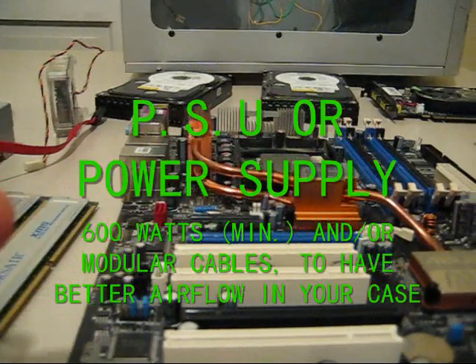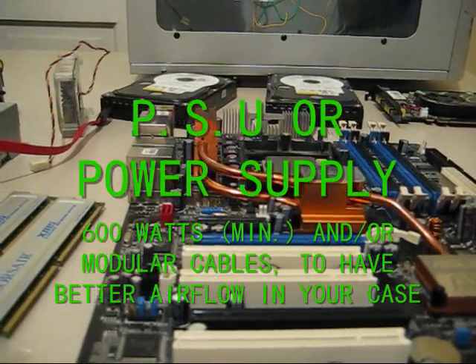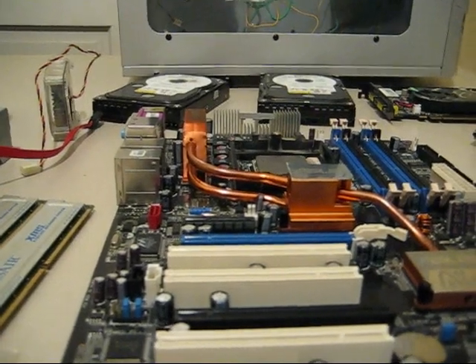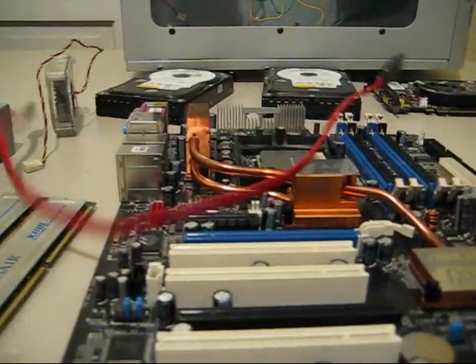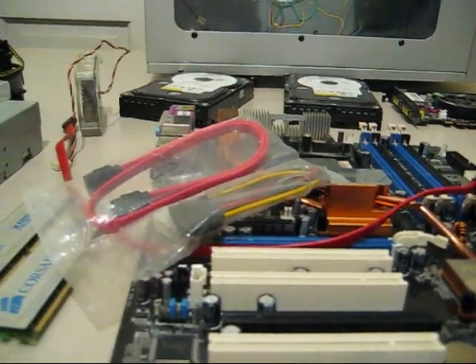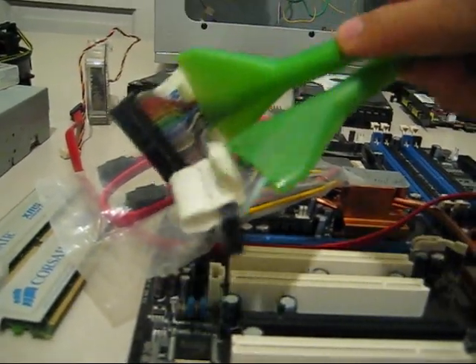Of course, you need a power supply, but I don't have a spare one to show you because it's in my computer and I only have one. You also need connectors — power connectors and cables to connect everything together.